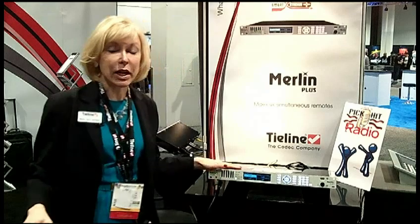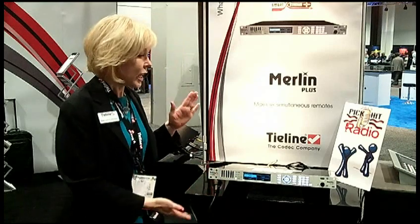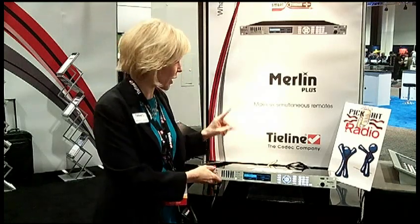Let me tell you a little bit about the Merlin Plus. It's very exciting — it's been something that people have been asking for for a long time. It's got a lot of power in one rack.